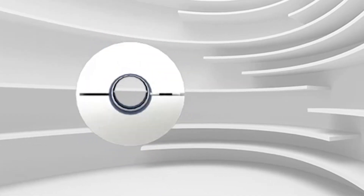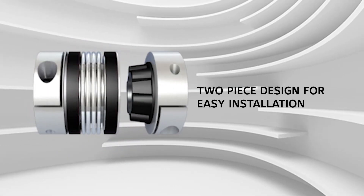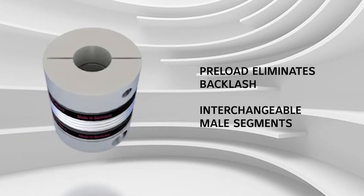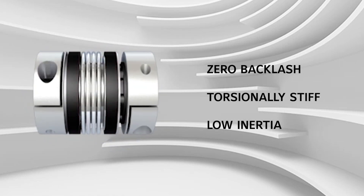The Zero Backlash R&W models BK5 and MK5 precision bellows couplings feature a two-piece design for easy installation. These torsionally stiff, low-inertia couplings also have interchangeable male segments and preload to eliminate backlash.